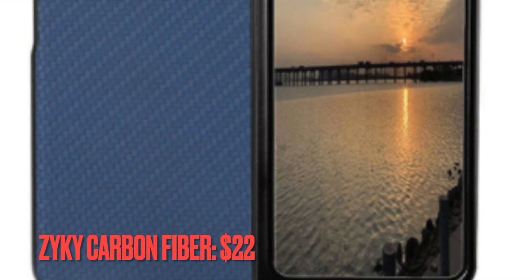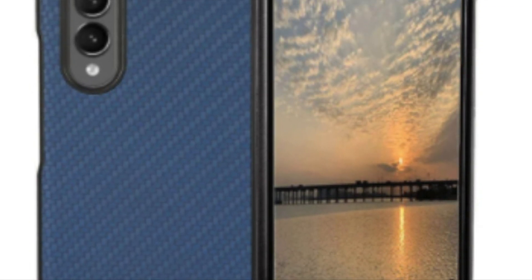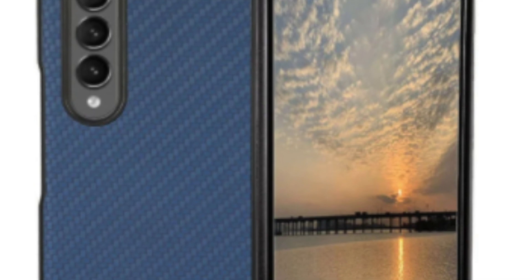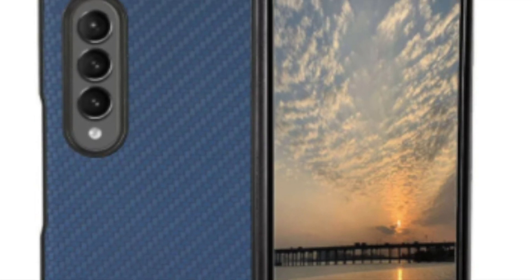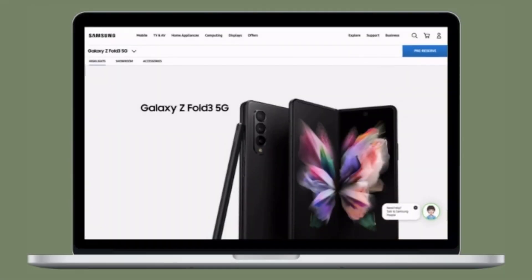If leather isn't your preferred look, this snap-on case instead takes notes from one of the most iconic case styles of the last decade: carbon fiber. I'm partial to the blue array, but we also have the classic black carbon fiber or a softer brown to pick from. That's all there is to it — these are the best cases and covers for the Samsung Galaxy Z Fold 3.